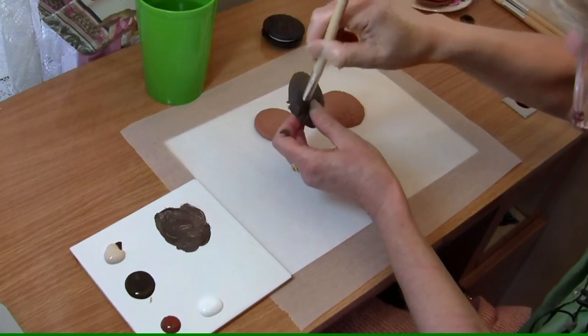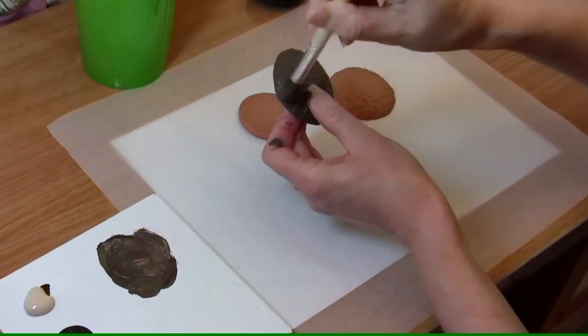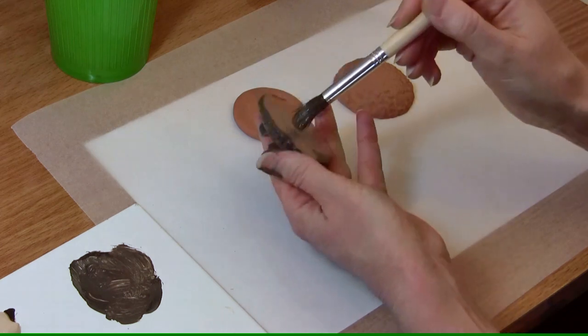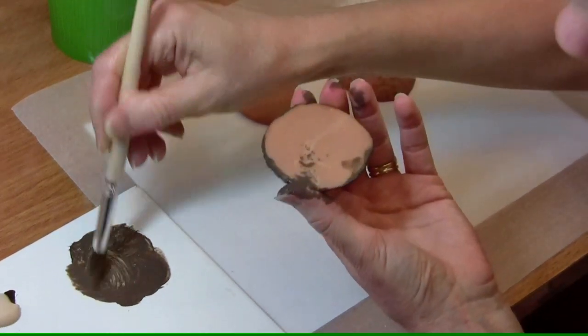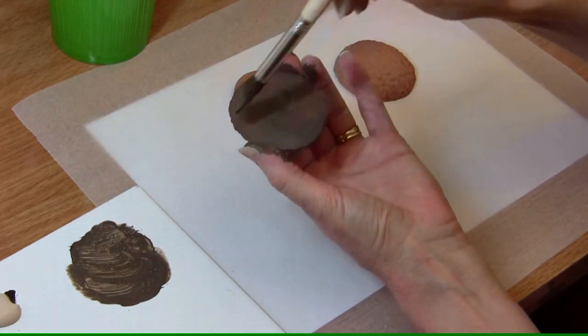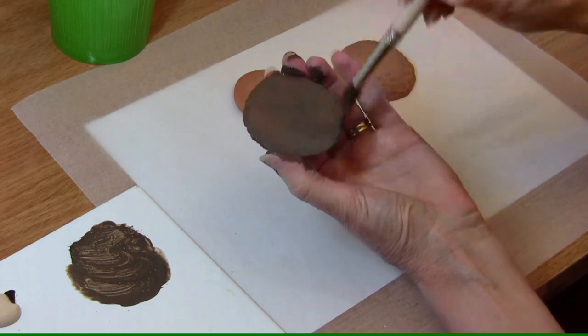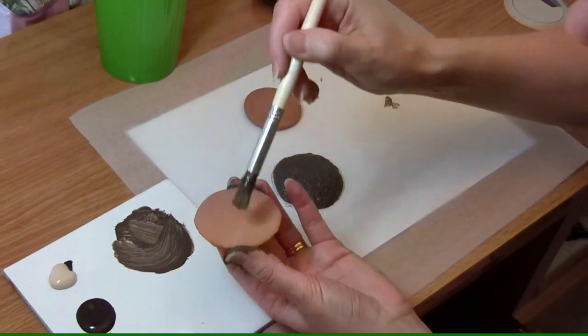You don't have to be real clever here, you just have to get it covered. It's very important that the paint goes into all the crevices, so make sure that your mix has got enough water in it that it's quite liquid. Cover briefly the back as well — we are going to see a little way in so we do want that done. Just pop that one down while you do the other one.